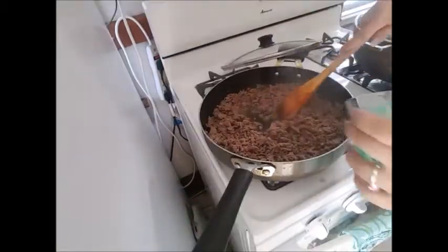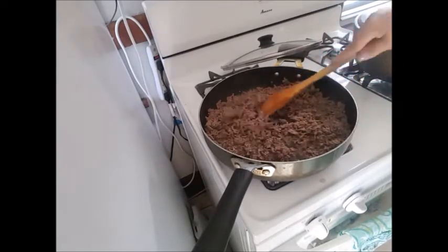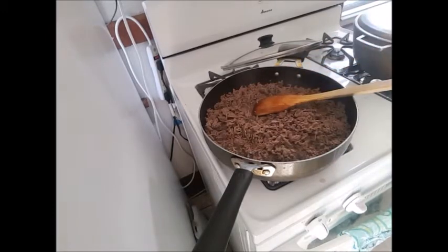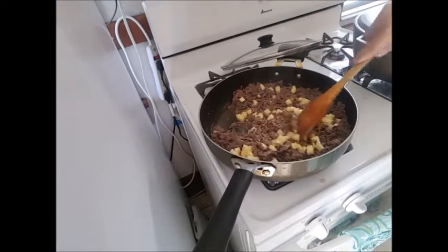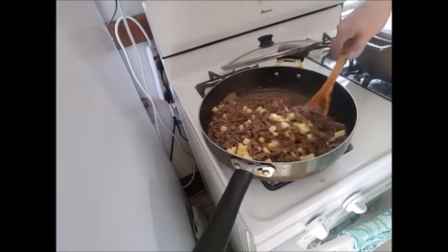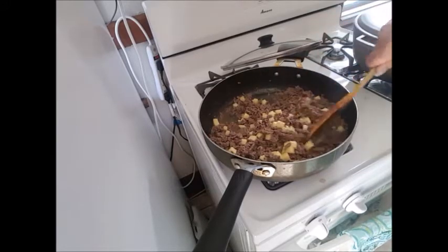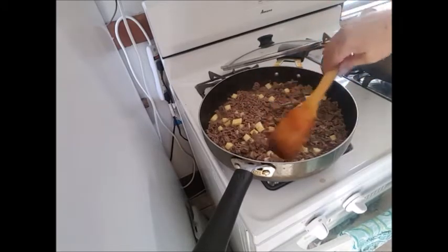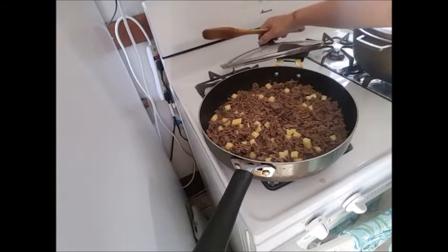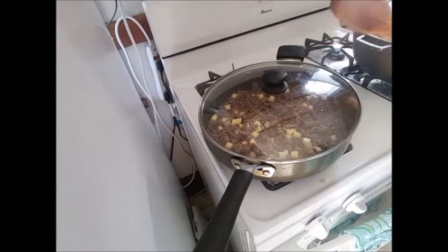Once this meat is completely browned, I'm going to add half a cup to three-fourths cup of water and cook it on low heat for 15 minutes. My meat is now browned — I've already added three-fourths cup of water. I'm going to put this on low, and I'm also going to add my potato. It was a medium potato. If you like more potatoes, use a big one — as much as you like. If you don't like potatoes, you don't have to add them. I put my timer for 15 minutes, cooking low and slow. Even if the potato's not done, we still have to stew it with sofrito and tomato sauce.